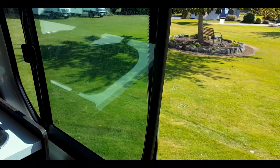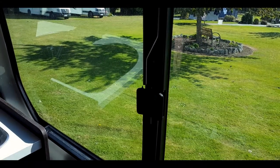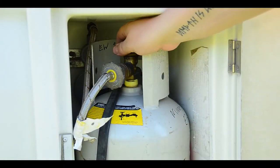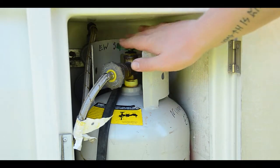Open the windows by squeezing the butterfly latch and sliding along. The gas must be on to use the stove. Ensure it is off when not in use.